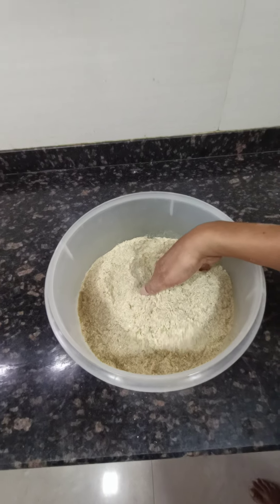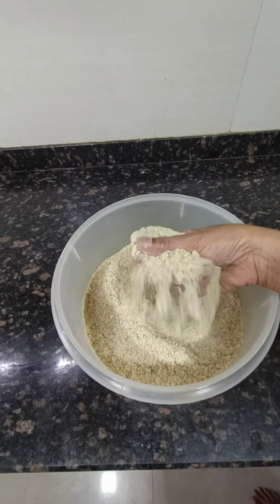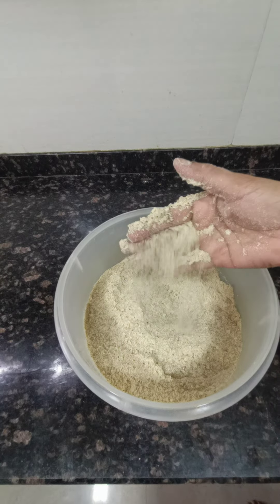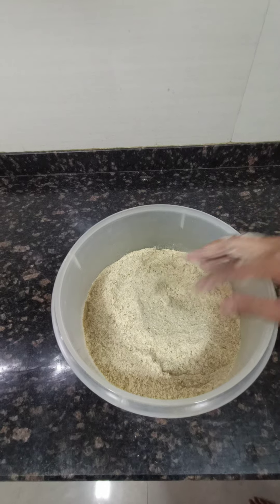So friends, this is a low-glycemic soya flour atta for preparation of roti, paratha, and more at your house. We will also show you the preparation of the roti in a later video. Thank you.